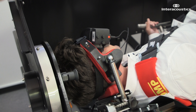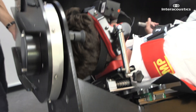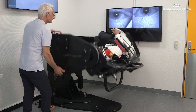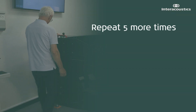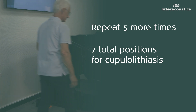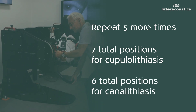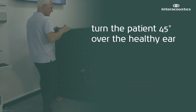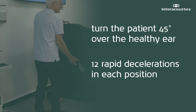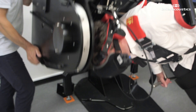The rest of the process is the same for both cupulolithiasis and canalithiasis. Apply 12 rapid decelerations in this position. Repeat this process five more times — a total of seven horizontal positions for cupulolithiasis and six positions for canalithiasis — each time turning the patient 45 degrees over the healthy ear and applying 12 rapid decelerations in each position.